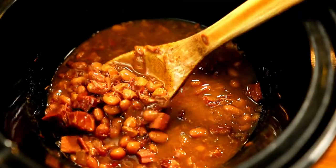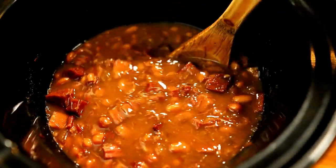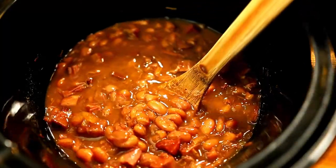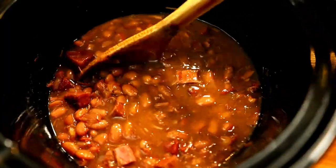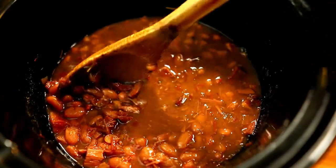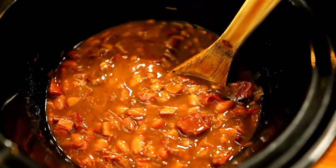If you like beans with more of a broth, just let them sit about half an hour before serving. If you like them thicker and creamier, stir them immediately for a few minutes — maybe even intentionally squish a few beans. Then wait about half an hour before serving so everything can settle together.